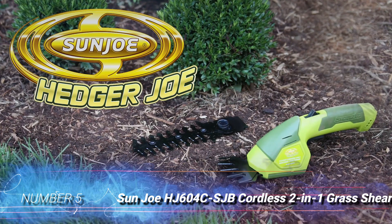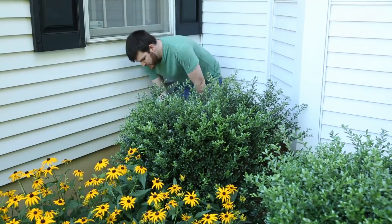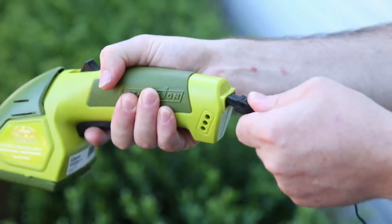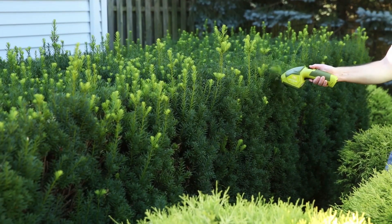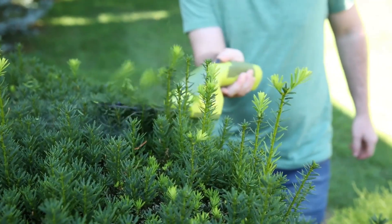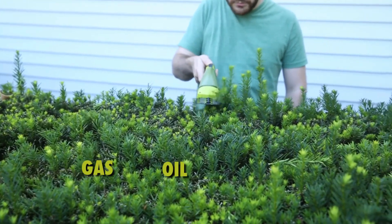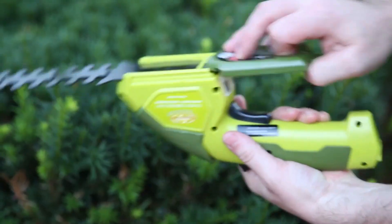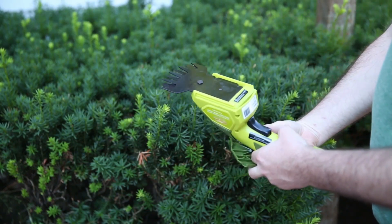Number 5: Sun Joe HJ604C SJB Cordless 2-in-1 Grass Shear. These cordless grass shears from Sun Joe offer the versatility of a 4-inch grass blade and a 6-inch hedge blade. An indicator light on the body of the shears displays how much life remains in the 7.2V lithium-ion battery before requiring a recharge. The ergonomic handle and minimal weight of just 2.5 pounds make this model comfortable to use while remaining durable. A safety locking mechanism ensures these shears won't be accidentally powered on. As a bonus, they are available in a variety of colors — dark blue, purple, red, and platinum.